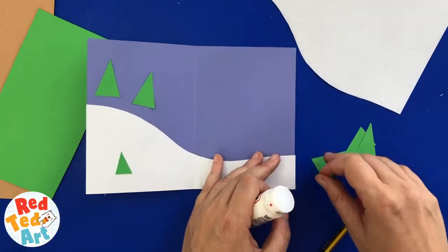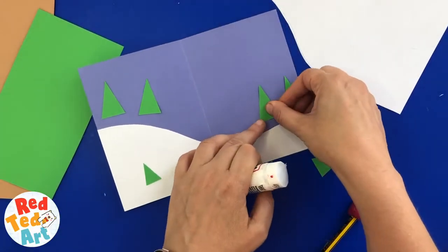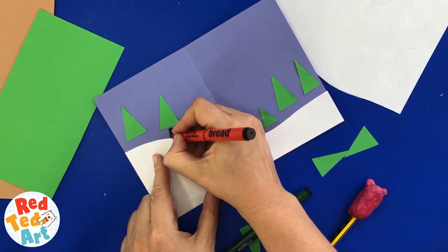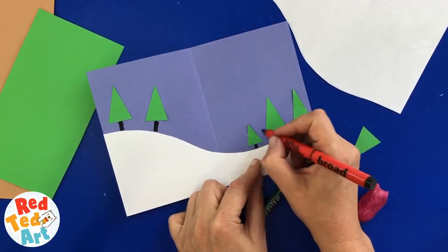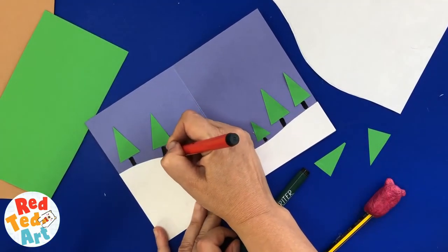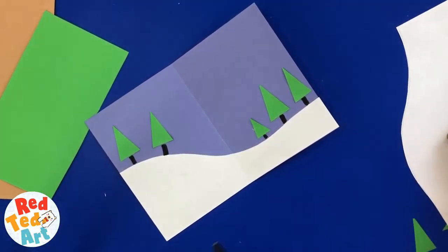Looks really cute, don't you think? A little tree there. Draw some little details — so cute! Nice and easy, right. So we have our background now; let's make our gnomes. Put this all to the side.